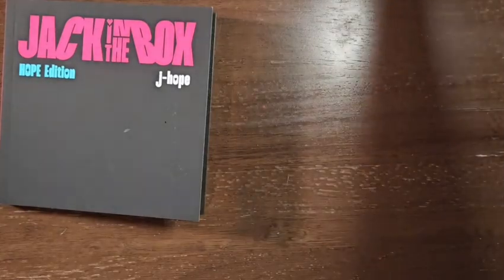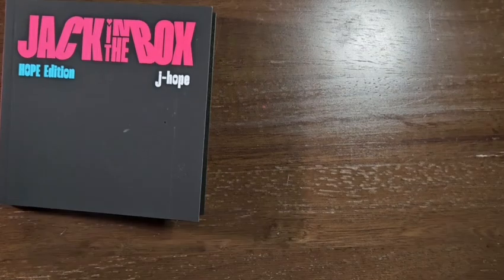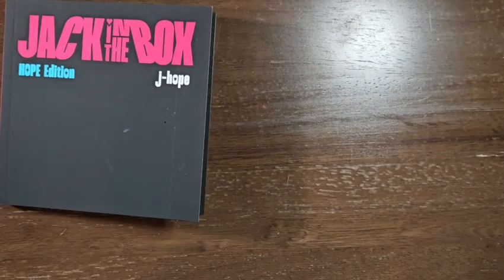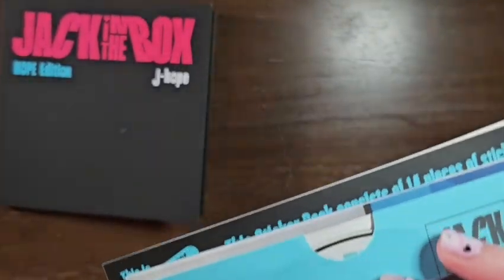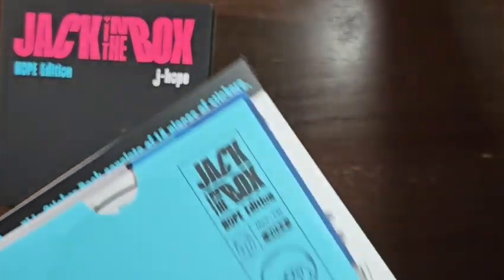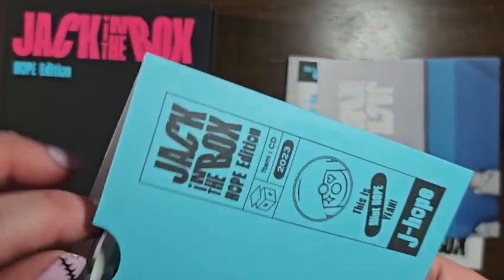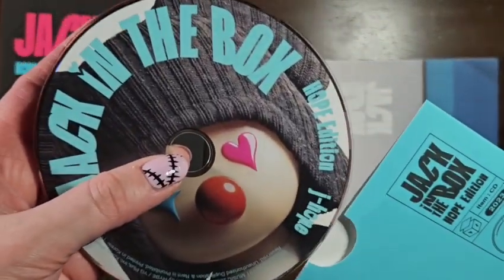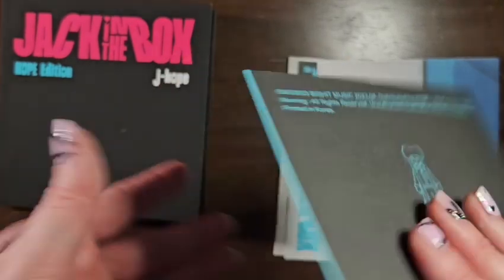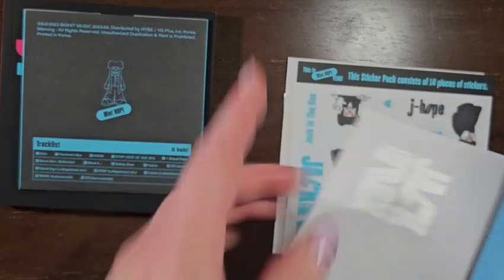I noticed that it just said B. There we go, there's A. And for the other thing — I presume this is the disc. Yes. Mint Hope. Does that mean that's who I got? Mint Hope? No, because that says Pink Hope.